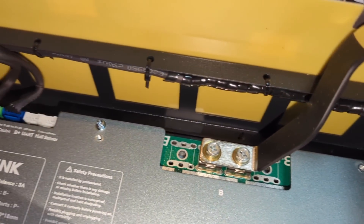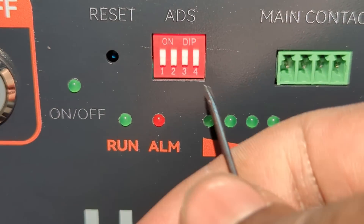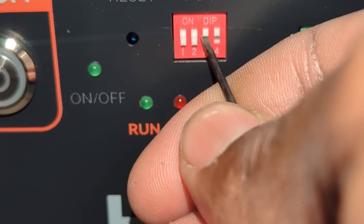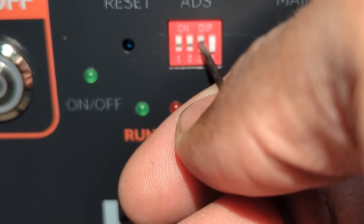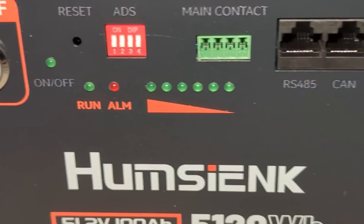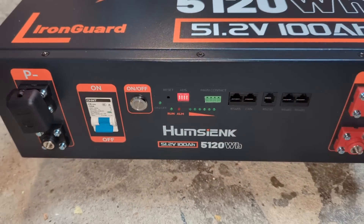Overall, I am really happy with the quality of this battery. If the performance is as good as it looks on the inside, this battery will be the best bang for your buck. For now, I'm just going to add those batteries to my system and see how well they perform. If you are planning to purchase those batteries, I would appreciate it if you use my link to get 5% off, and I also make a small commission.